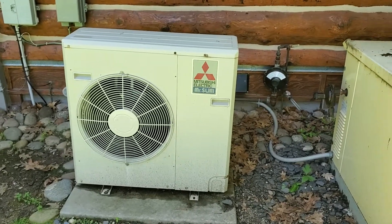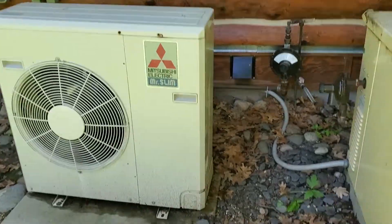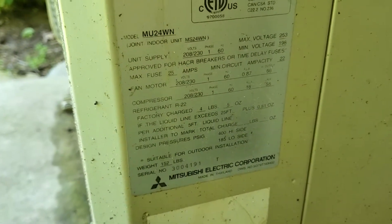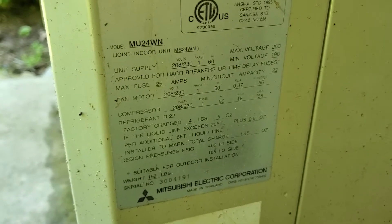Hi guys, Aaron here. I'm going to do an inside-outside video. This is the mini split outdoor unit — I'll zoom in on the data plate so you can see it. You've got two ton, 208/230V.